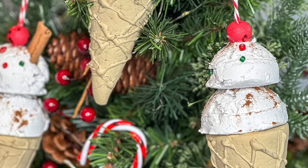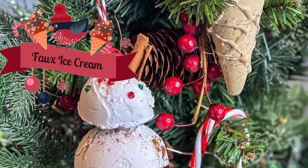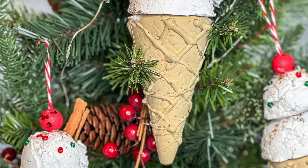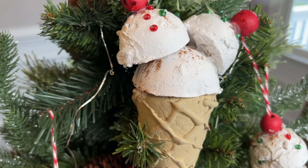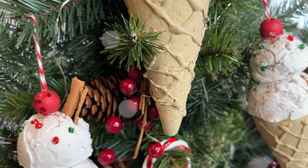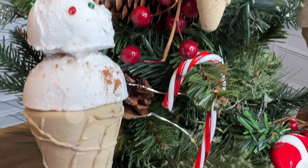You might notice a theme from the thumbnail for this video, but we are going to be making a lot of faux holiday treats — gingerbread cookies, ice cream, hot cocoa. This video is full of them, and we're going to kick off the DIYs with these fun faux ice cream ornaments that will look perfect and delicious on your tree.